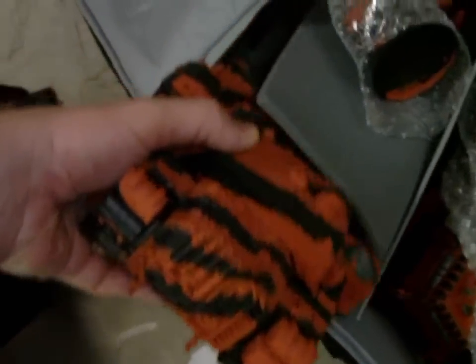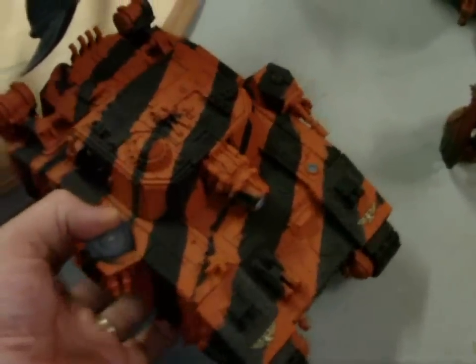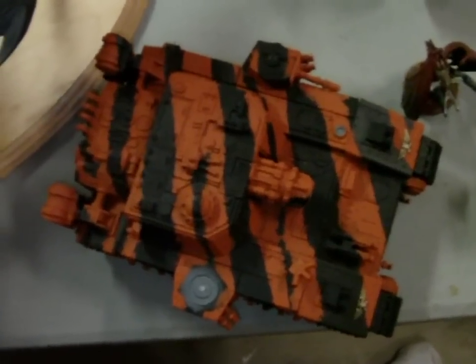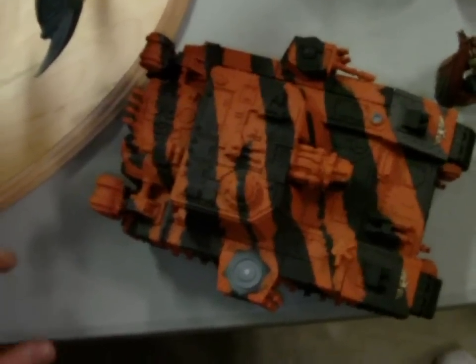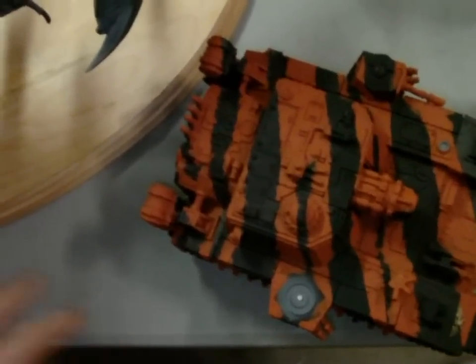We'll probably sell some of the stuff separately — he's got a Storm Lord in here. The tiger stripe paint job really works, it's kind of nice. If you have an army you're looking to sell, contact me at caleb@whatnogames.com. What we do is take your old models, put them up on eBay, sell them for you, and you end up earning about 70% of the value of the sale. So if a model sells for 100 bucks, you get about 70% of that after fees and services. If you're interested in consigning your army or having a model painted, just contact me at caleb@whatnogames.com.